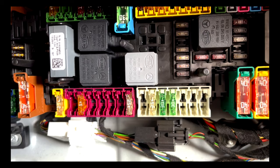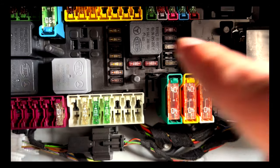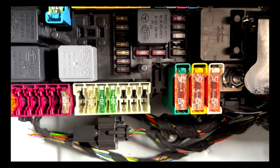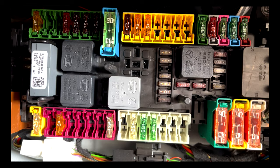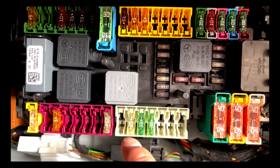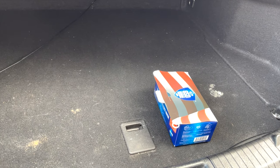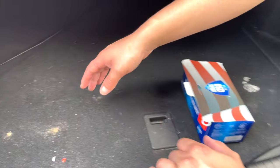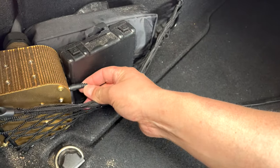I know it's in here because I've already checked before. In here you can kind of see there are some numbers next to the fuses, although it's hard to see. Let me find this fuse real quick. I feel like it's going to be this white one here, but let me look.